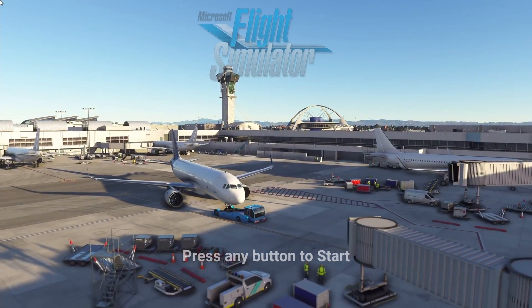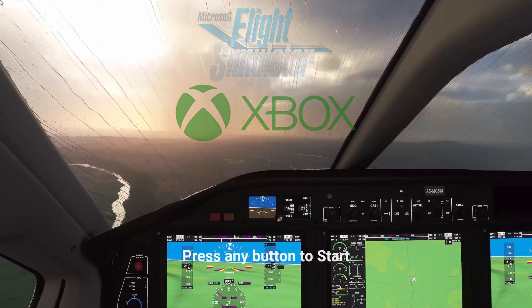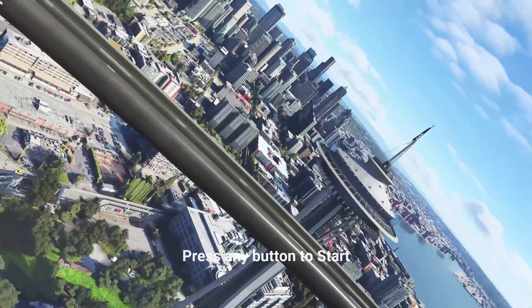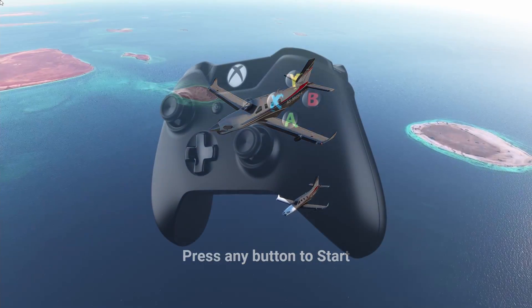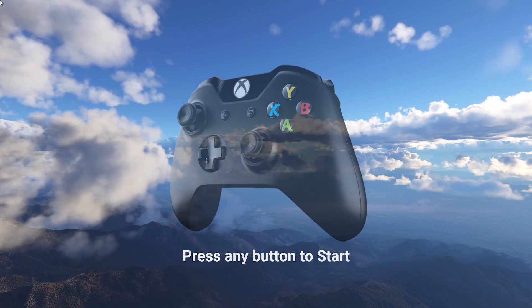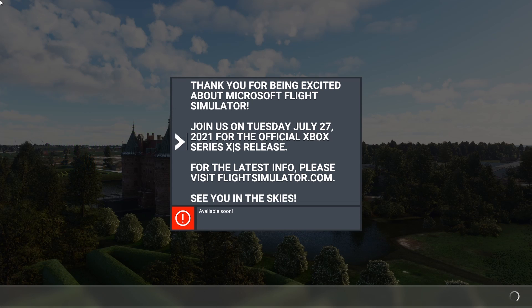Hey everybody, welcome to the SimHanger, my name's Mark. At the time of recording this video, we are less than 24 hours away from the release of Microsoft Flight Simulator on the Xbox Series X and Series S. I thought now would be a good time to do a quick review on what controllers are available for Microsoft Flight Simulator and the Xbox, and those coming up shortly. The Xbox gamepads of course are compatible, but if you're keen on simulation, you might be interested to see what else is out there. This video is a direct follow-on to my earlier videos covering the release of Microsoft Flight Simulator on the console.